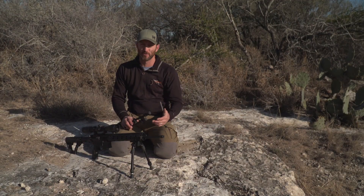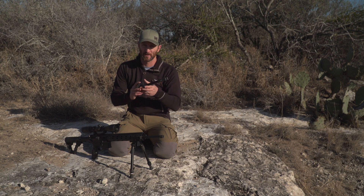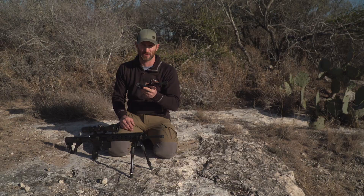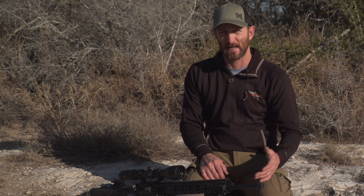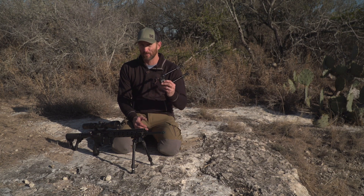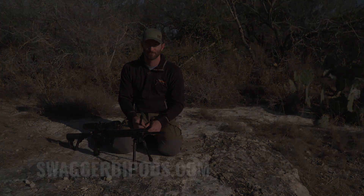Another great thing about this Shooter Series — bipods are extremely light. The SFR, which goes from flex to rigid, is 15.2 ounces with an effective range between 6 and 10.5 inches. The Shooter Series Extreme Angle, the SEA, is even lighter at 13.6 ounces with an effective range between 9 and 12 inches. For more information about the Swagger Shooter Series, whether it's the SFR or SEA, go to swaggerbipods.com. You can do this. Thank you.